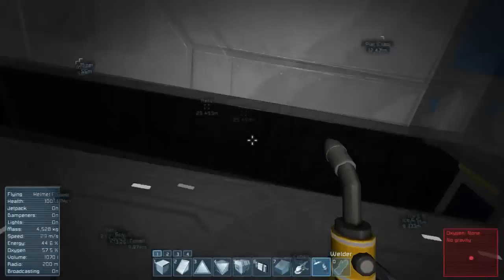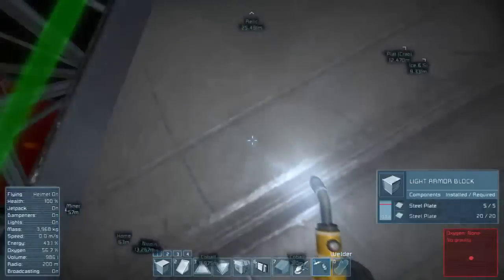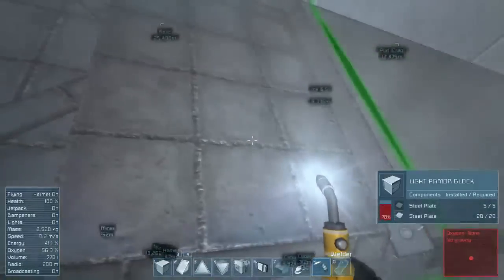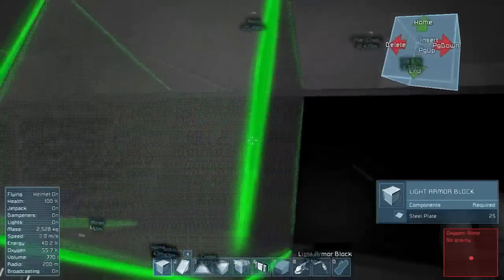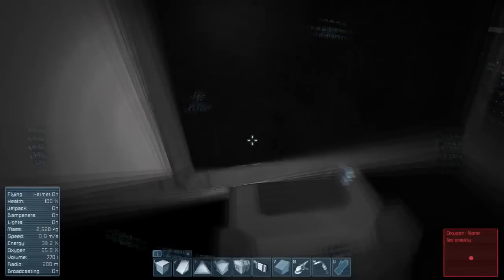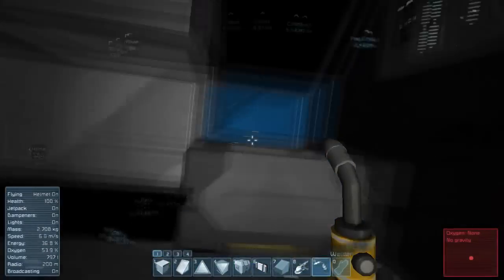We're going to fill in this gap here with just metal plates. There's no reason to be spiffy about it — just plunk, plunk, plunk, plunk. There we go. Oh, I guess it's painted the wrong color. Let's go ahead and paint it black. So this is going to be our first, our very first air vent.